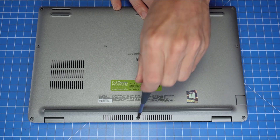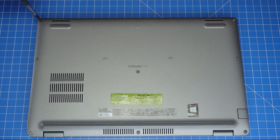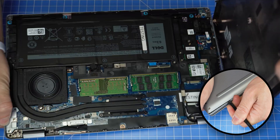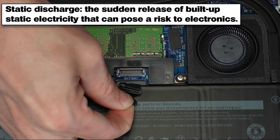The first thing that you'll do is unscrew the bottom base cover. Then you can use a plastic scribe to pry open and separate the bottom base cover. To prevent static discharge, I recommend disconnecting your battery before moving any further.